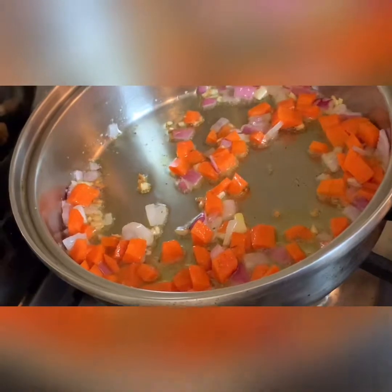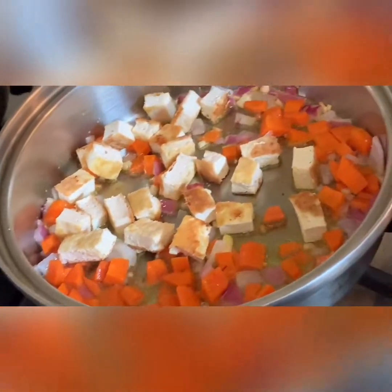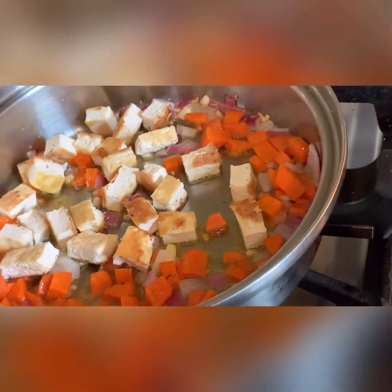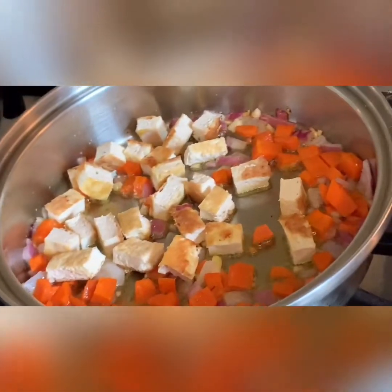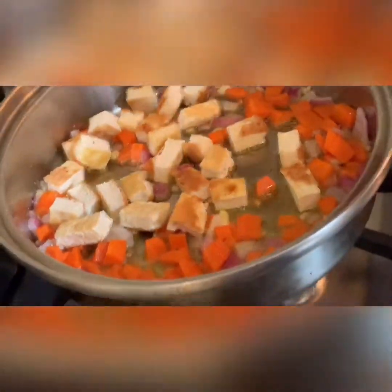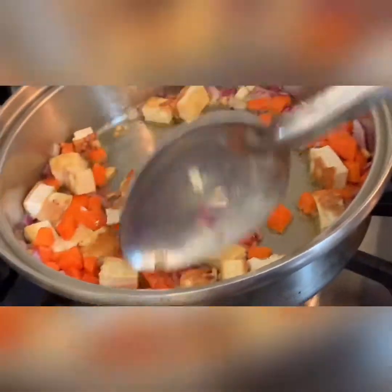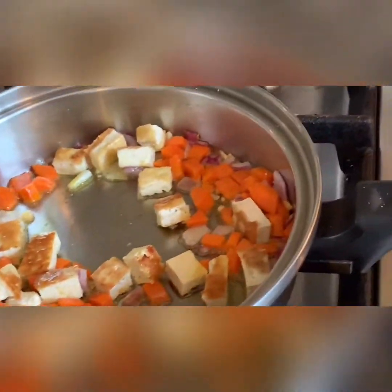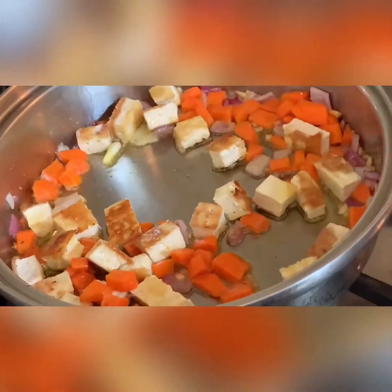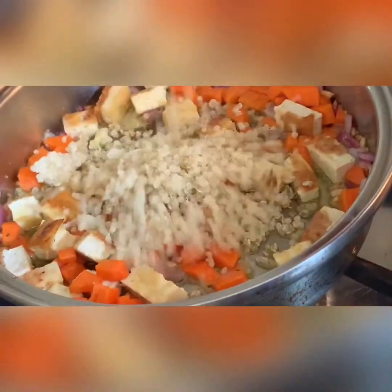I don't want it to be super overcooked, so I'm going to put my tofu in now. And now I'm going to put my quinoa. I'm going to put some quinoa after this.